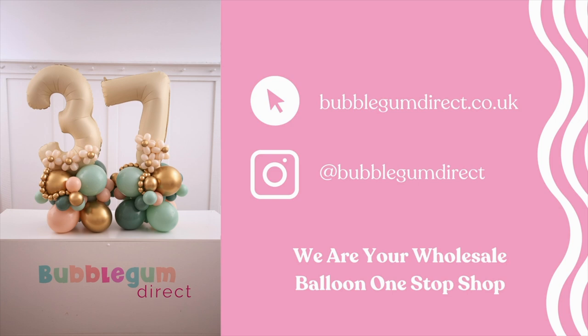The colours we're using today are predominantly Tuftex. We've got Tuftex Willow, which we love, Tuftex Empowerment, which we don't know what we ever did without, and Tuftex Cameo. Those are the base colours, and then we've got a few extras: Reflex Gold from Sempertex, and the pastel dusk cream for the little daisies, which worked perfectly with the Grabo number balloons.